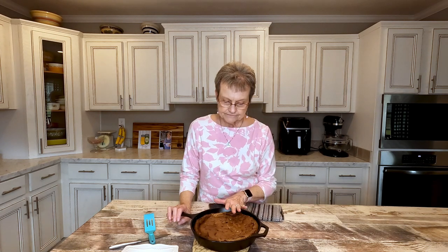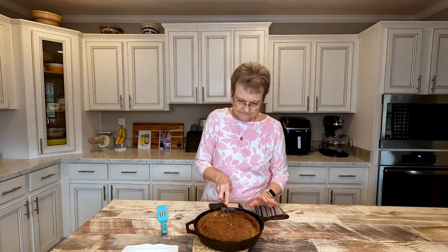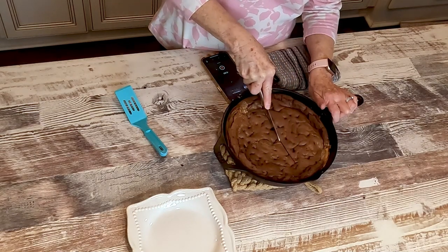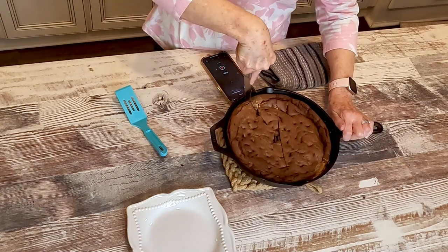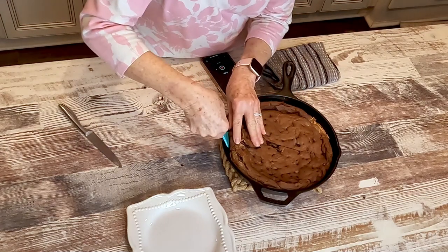This cooked for about 35 minutes, so you're just going to have to check your oven because everybody's oven is different. It has cooled a little bit but it's still warm, and I'm going to try to get a piece out to show you. I don't know how messy it's going to be, but I do know that it's going to be delicious.